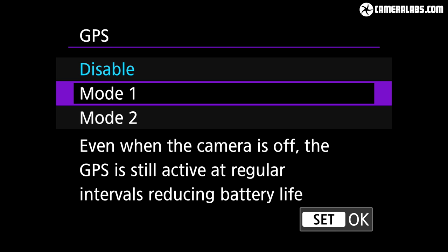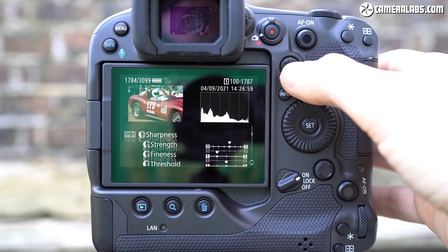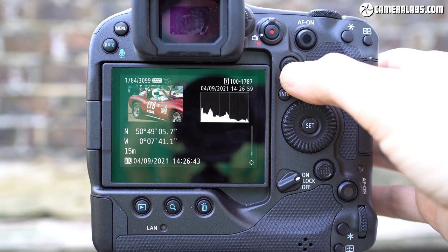Unlike most new cameras, the R3 also includes a hardware GPS receiver, doing away with the need to pair the camera with your phone just to record your location. You can set it to periodically check its position, or only when the camera is fully switched on. Here are the coordinates displayed during playback.